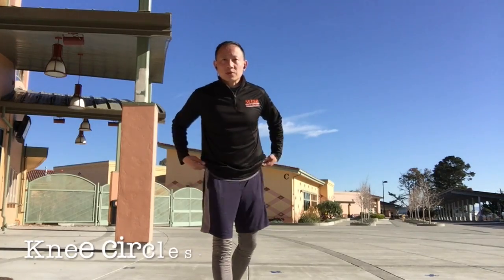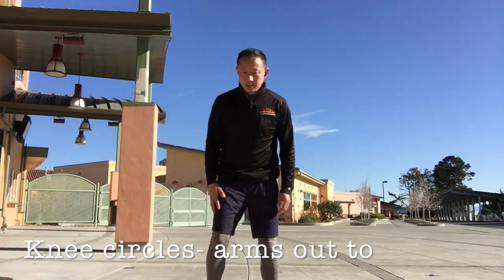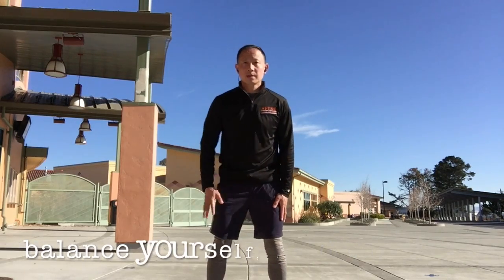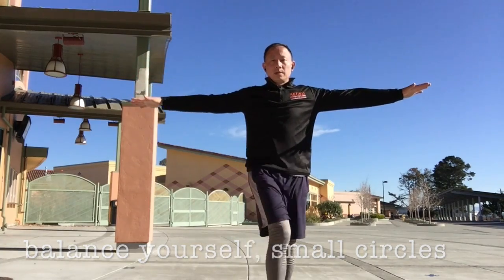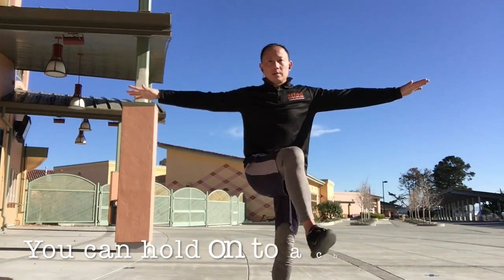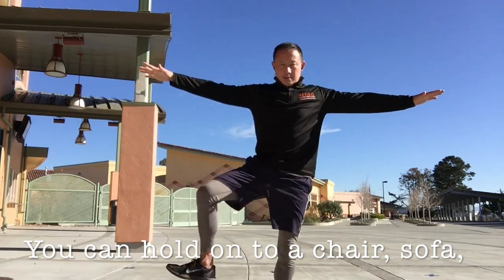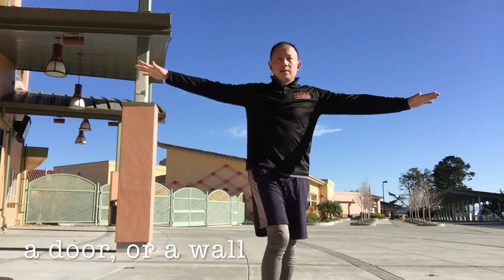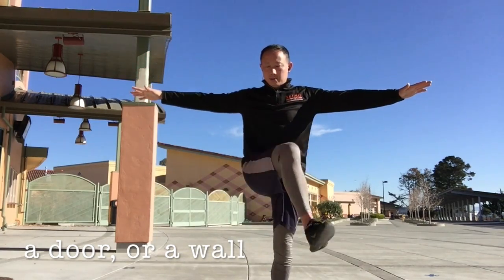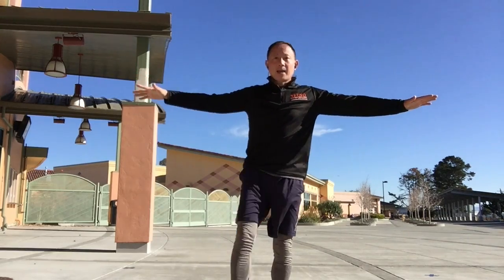Next one will be knee circles. We're going to make circles with one knee. Plant my knee to the ground and make circles with one knee, arms out to balance yourself. And go. Okay, and rest.